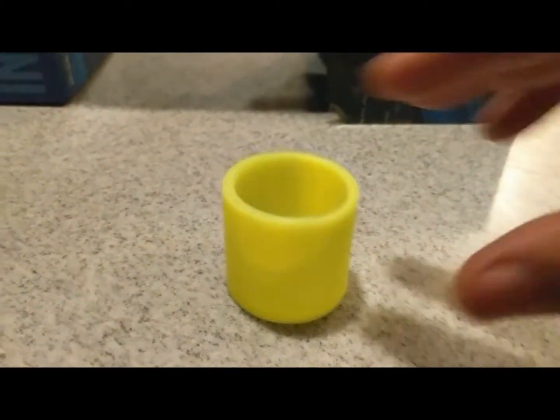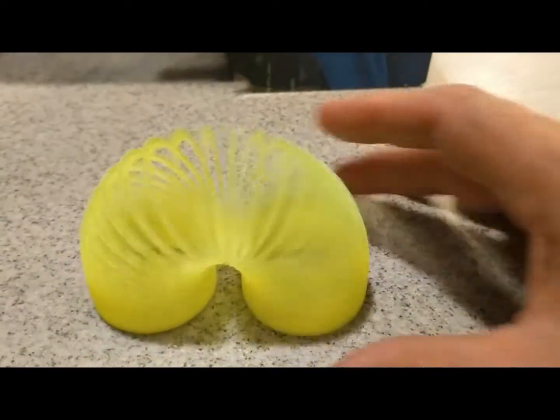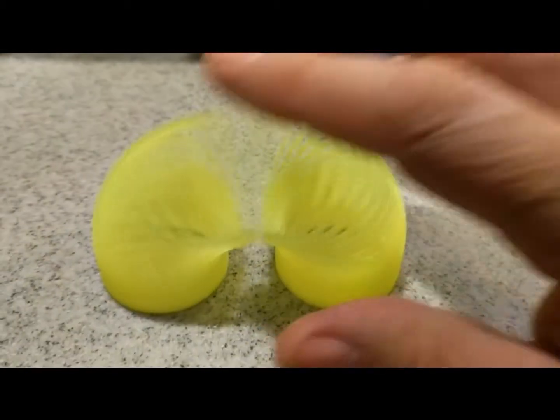Here's the result. This is regular PLA — not any special material. It behaves exactly like the slinkies you used to have when you were a kid.